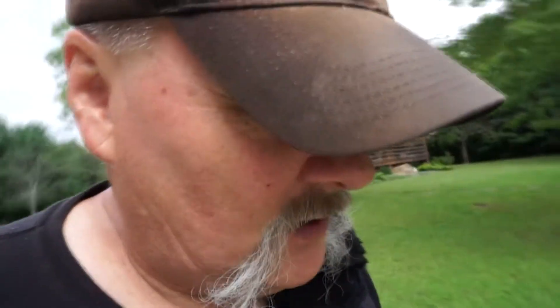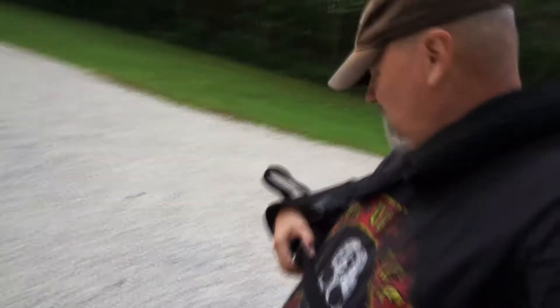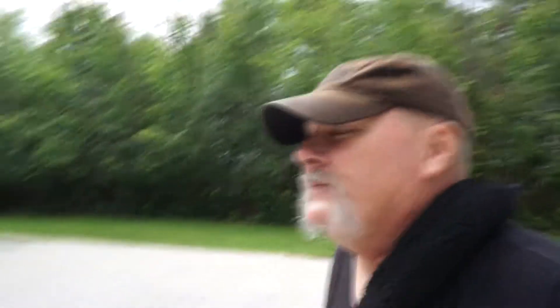Good morning, folks. You can see my wife's mowing the lawn this morning because my arm is still slung up — I really shouldn't be bouncing my shoulder around a whole lot. So there's some noise around here today.